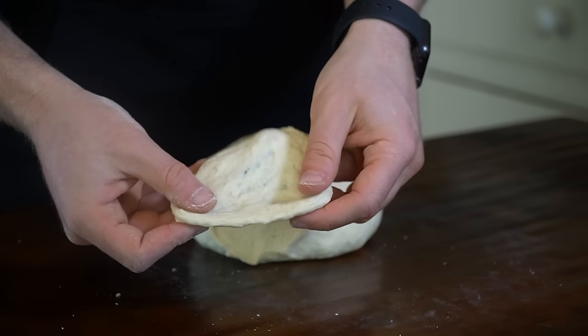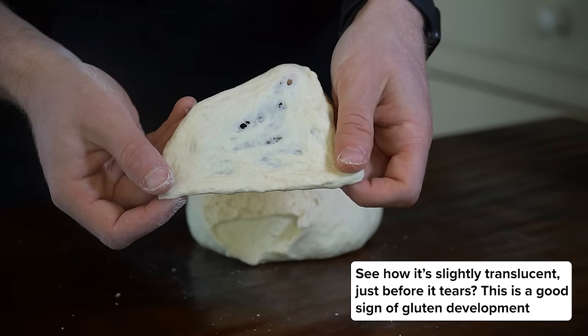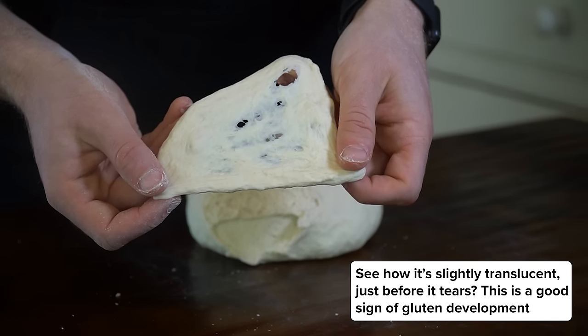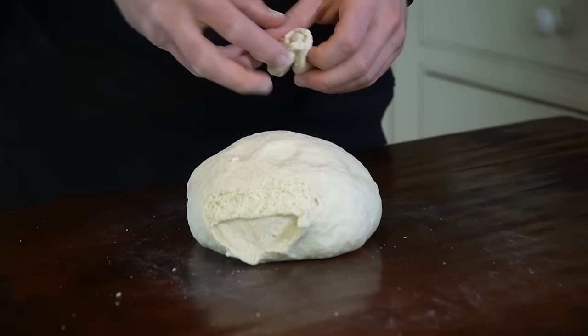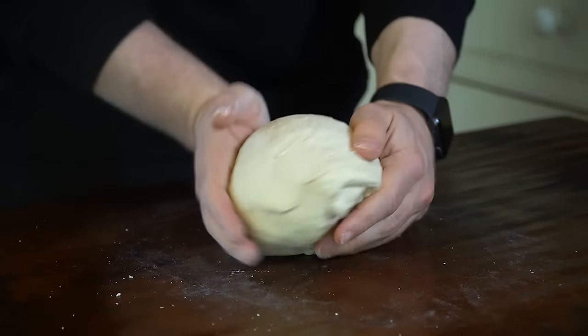This gluten window test is the key to understanding if the flour has been hydrated enough. If the dough tears before reaching a slightly translucent window, continue kneading for another couple of minutes. That gluten needs to be developed for the extra chewiness of the bagel.